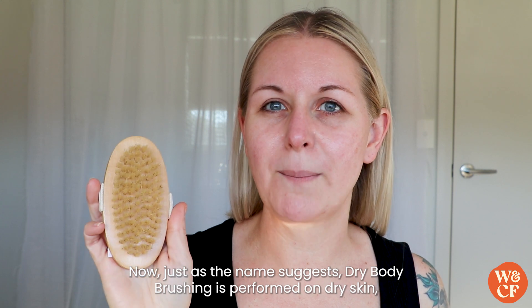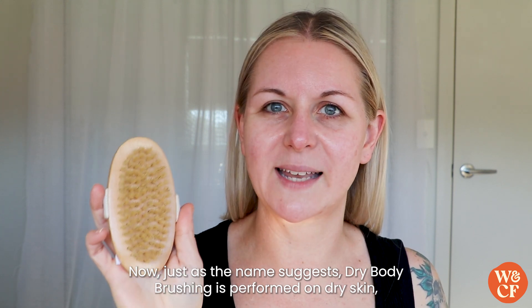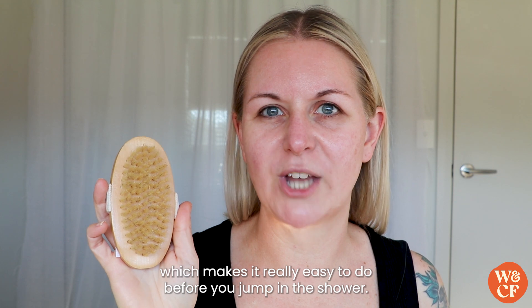Now, just as the name suggests, dry body brushing is performed on dry skin, which makes it really easy to do before you jump in the shower.